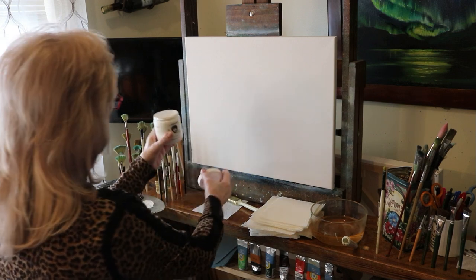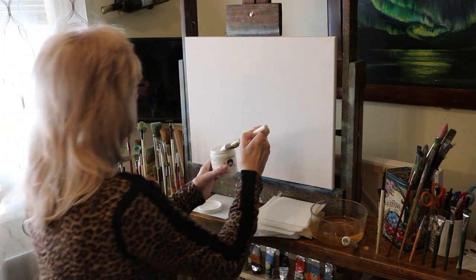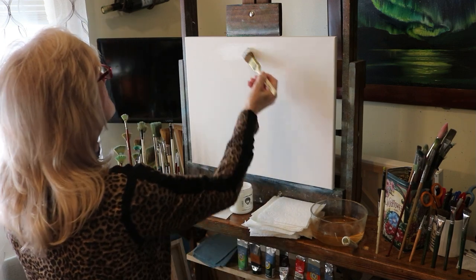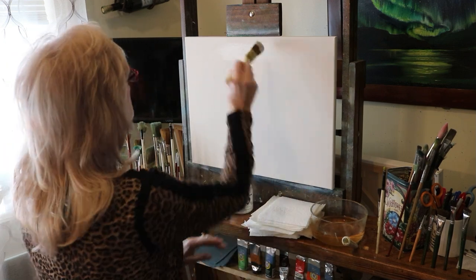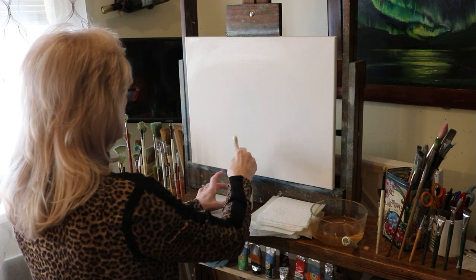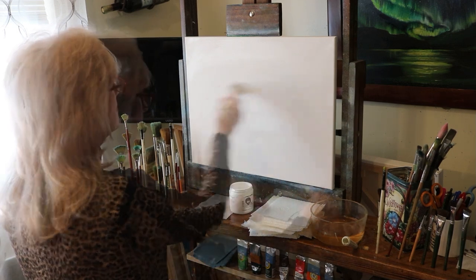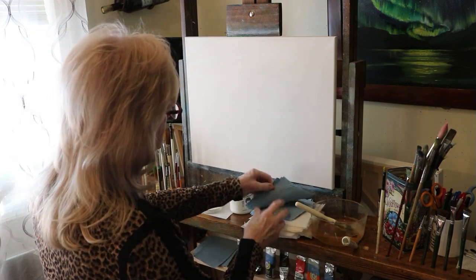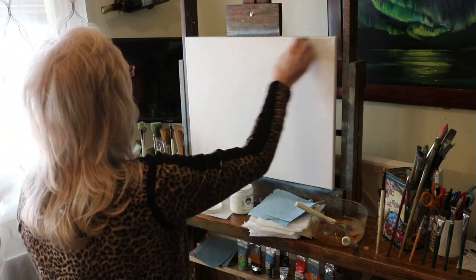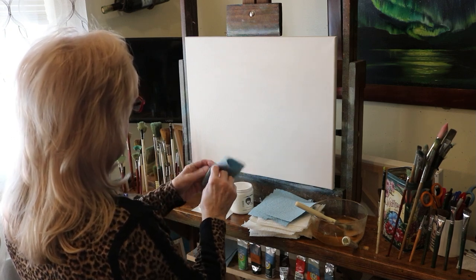I'm starting out with a clean, dry canvas, and I'm going to put liquid white all over my canvas — just a nice, thin, even coat. I'm going to brush the whole thing. After it's all coated, I'm going to take a blue shop towel, fold it in half, fold it in half again, and just gently wipe over the top to get the excess oil off.